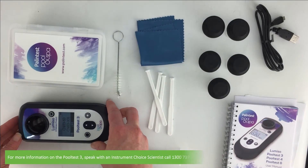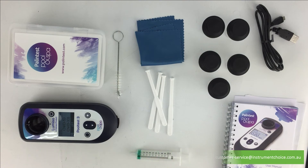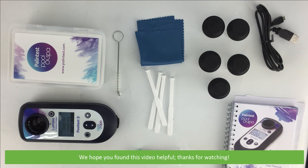For more information on the Pool Test 3, speak with an Instrument Choice scientist. Call 1300 737 871 or email customer-service at instrumentchoice.com.au. We hope that you found this video helpful. Thanks for watching.